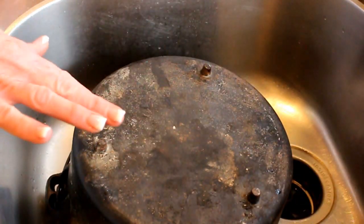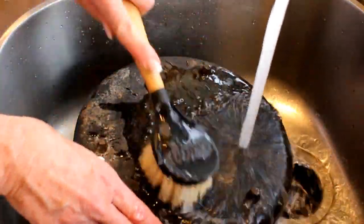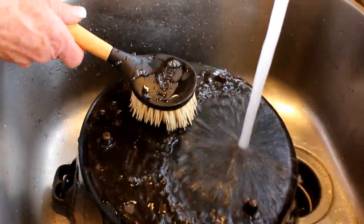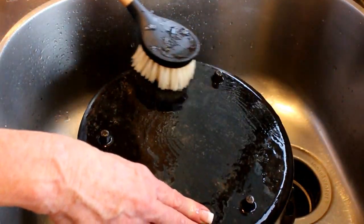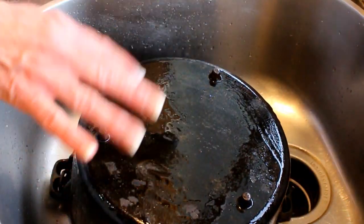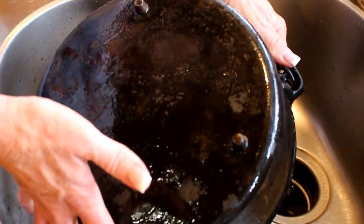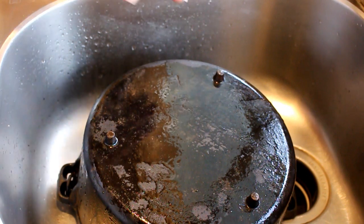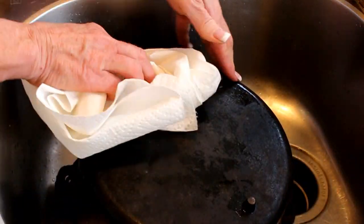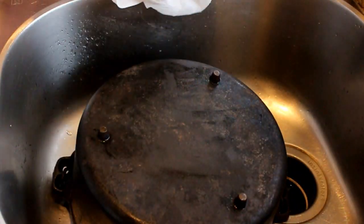Turn it upside down — the bottom also has some ash on it that I don't want. I'll go ahead with water and the brush and give it a good scrub. Obviously this side is only going to be against the heat source and not in contact with food, but I do like to keep rust from forming. Cast iron can rust if you don't care for the bottom. I then take paper toweling — and I apologize for any clanging, cast iron is a little hard to manage without making noise — and dry the outside as best I can.